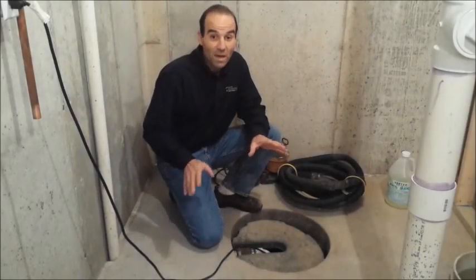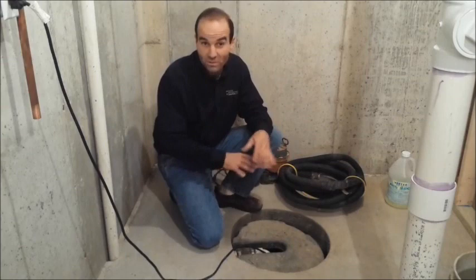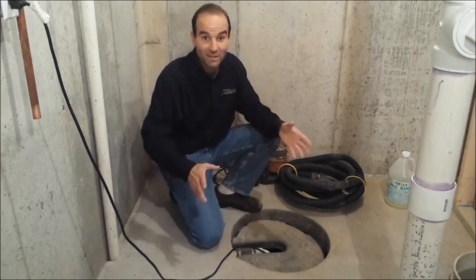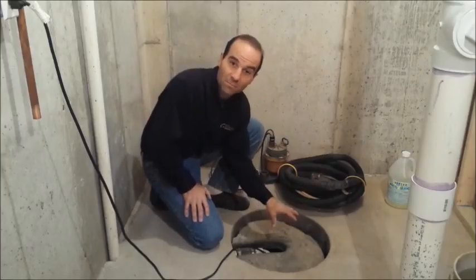Probably lots of you have sump pumps in your basement, and we're going to show you today in more detail, in video format, how to take care of that. There are a few things I want to show you before we actually look down at the sump pit.